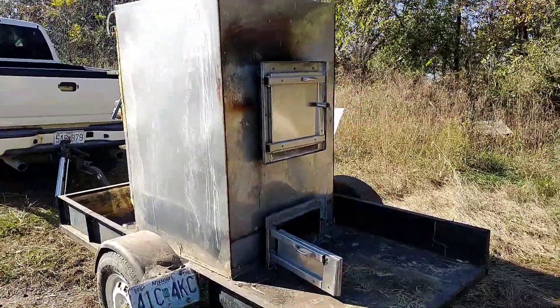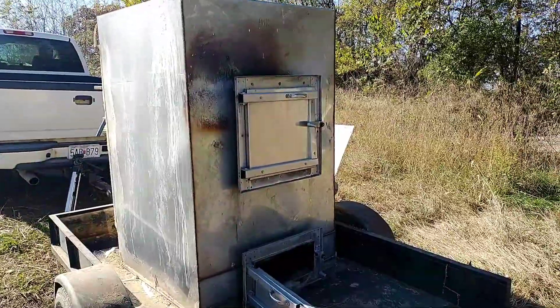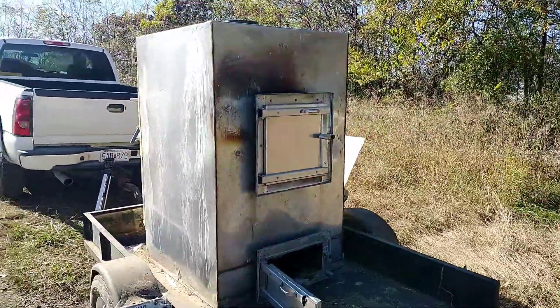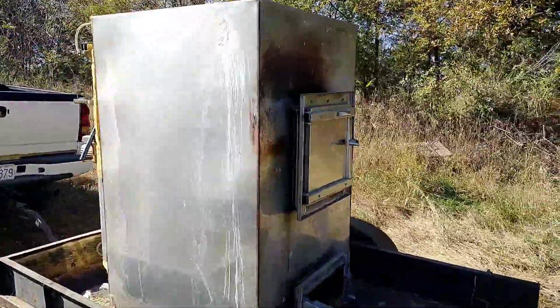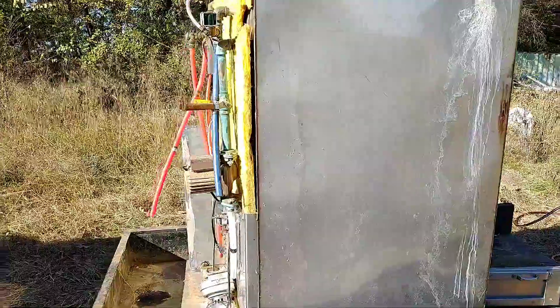Good morning. We're back on the wood stove project again today. We're going to start getting things cleaned up and get it ready. This is the Hardy H4 that I've got here. It looks a little different — I've got all the covers and everything taken off so I could check it out. It was a used stove, so I wanted to look everything over pretty good, check for cracks.